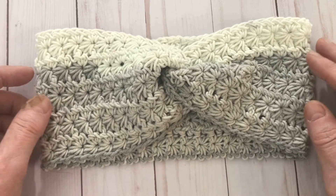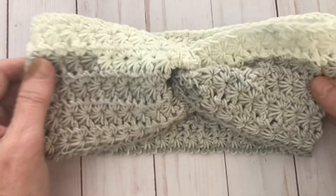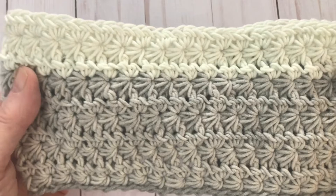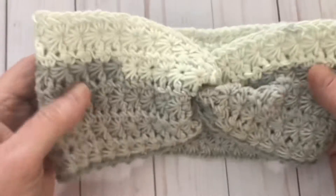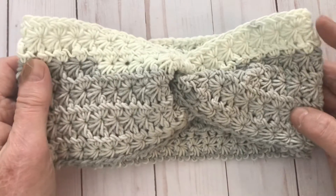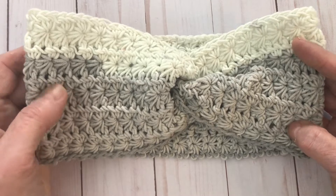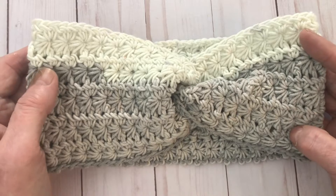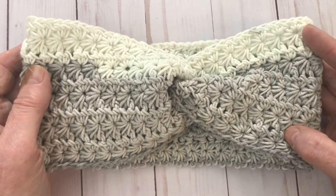Hi there, I'm Pam Carr and I've made this headband called the Starla headband. It uses the star stitch, which is such a beautiful stitch. I've written a pattern for it and put it on my blog. It's free on my blog, but I also want to share a video here showing you how to make the star stitch, just in case the written instructions are a little bit confusing.